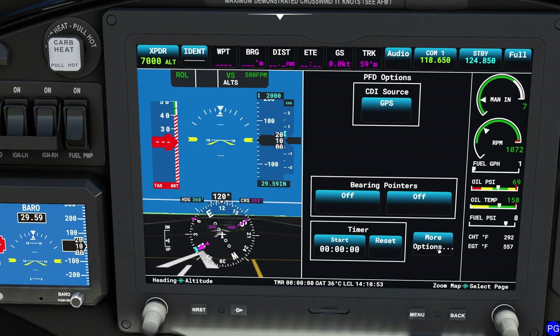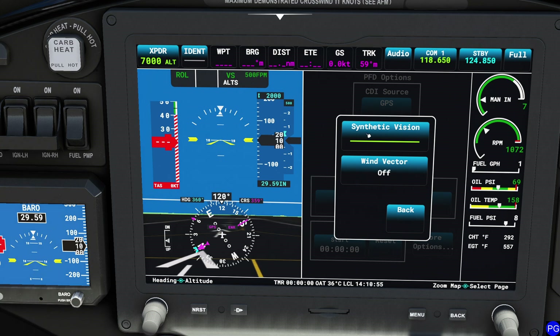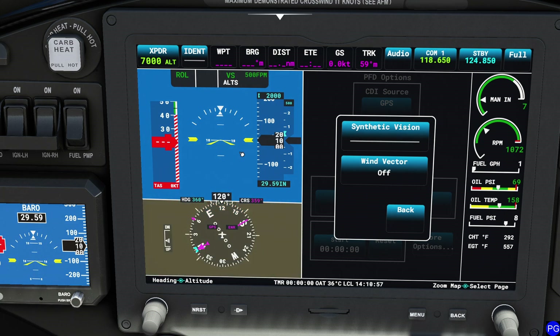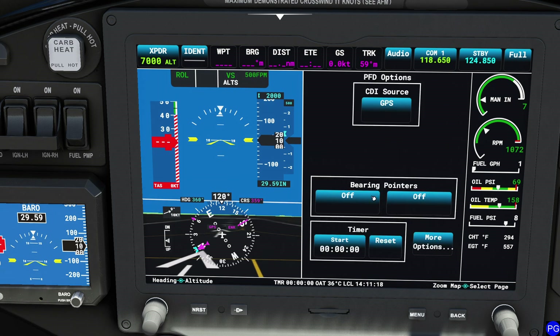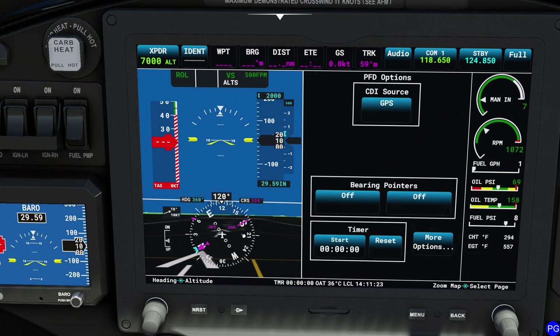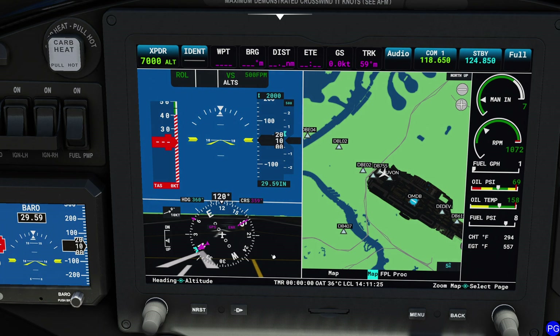Over here on the right we have a couple more options. First is synthetic vision — click it once and it's gone, which saves frame rate. Click it again and it flips back on. We also have the wind display option. Turn it on once for speed and direction, or select headwind and crosswind to split it up differently. Personally I'm a fan of that mode, but always pick the one that makes most sense. To dismiss the wind display, press the back button or left-click it one more time.